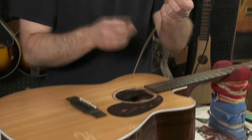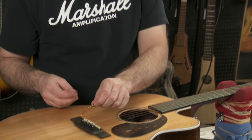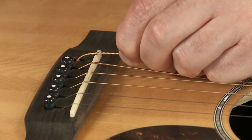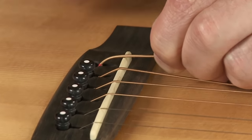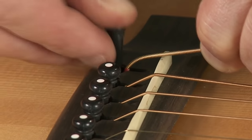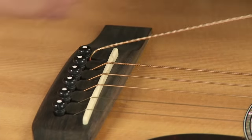Take your new string, take the ball end, insert it into the hole here, and then see — I'm actually pulling on this and it's gripping underneath the bridge plate. Take the groove of the peg, stick it over the string, and push it in, and generally it stays.